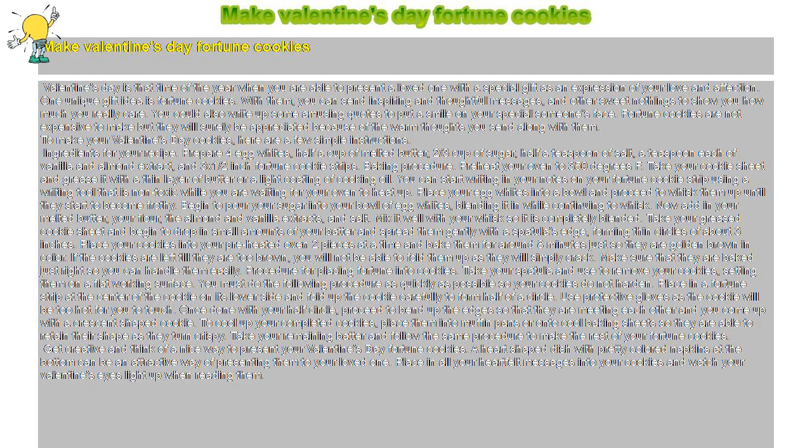Ingredients for your recipe: Prepare four egg whites, half a cup of melted butter, two-thirds cup of sugar, half a teaspoon of salt, a teaspoon each of vanilla and almond extract, and three by one-half inch fortune cookie strips.